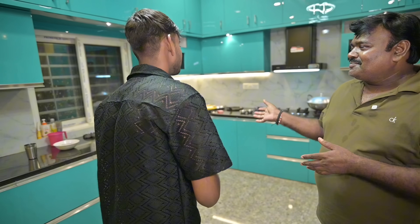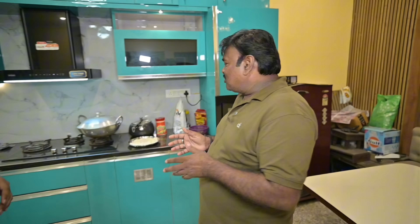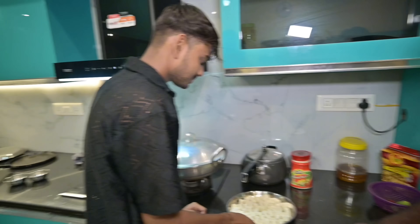We are thinking about making a special food. In the morning we will tell you what is going to be made. Today we will make... Palak Paneer! Palak Paneer? Show us where is Palak and where is Paneer. We don't even know this at home.